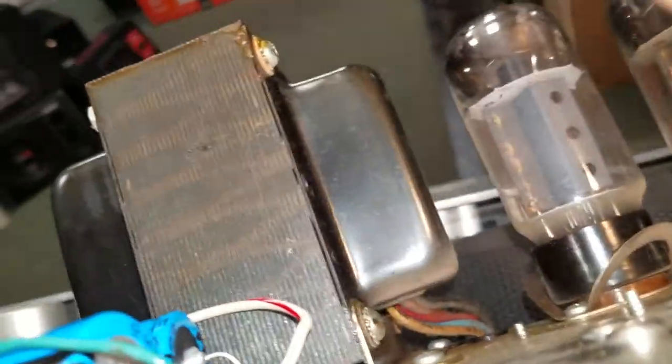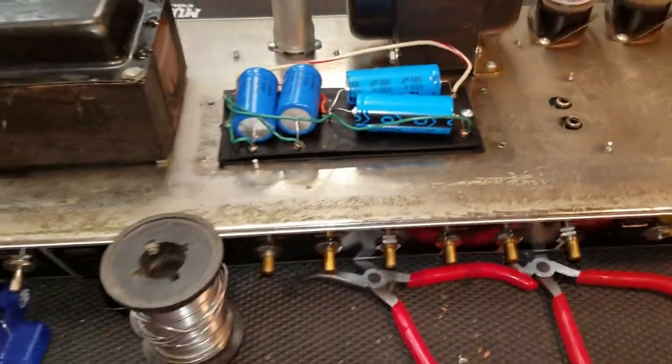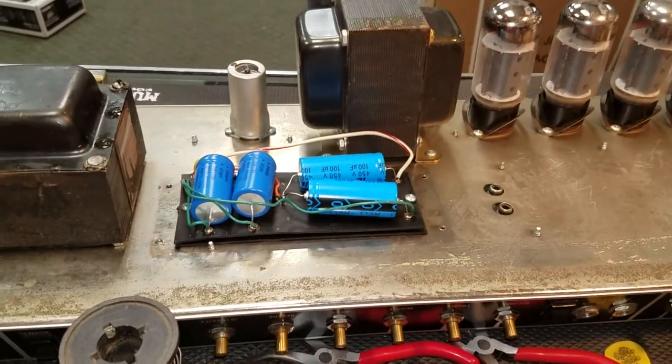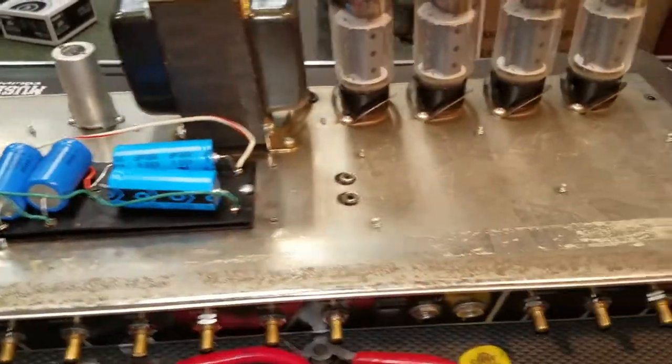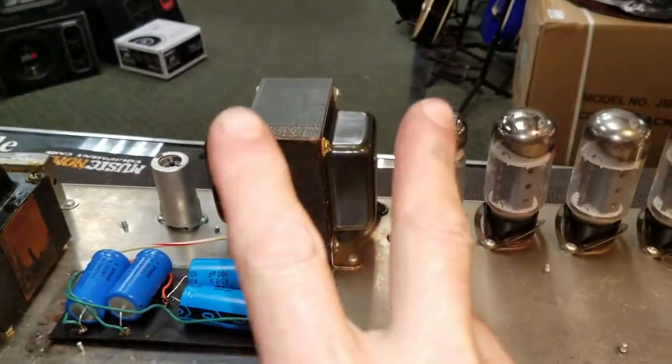We're about to blow up the neighborhood — 130 watts of raw power, my goodness. This thing will be loud. It'll run at 8 ohms, so get ready. Peace y'all, the Music Man.